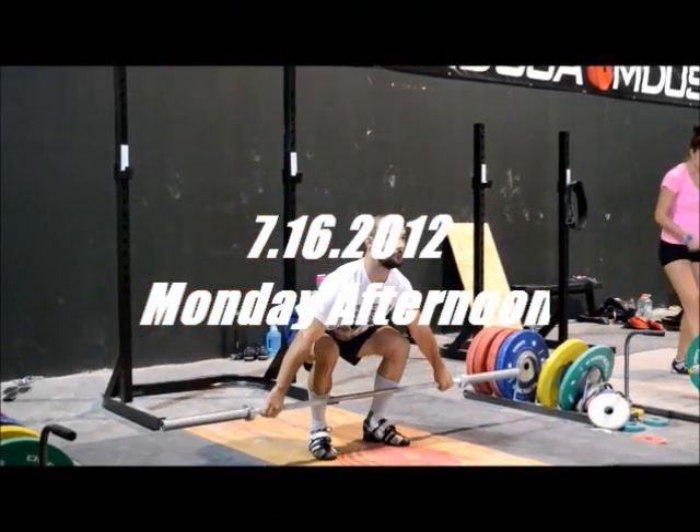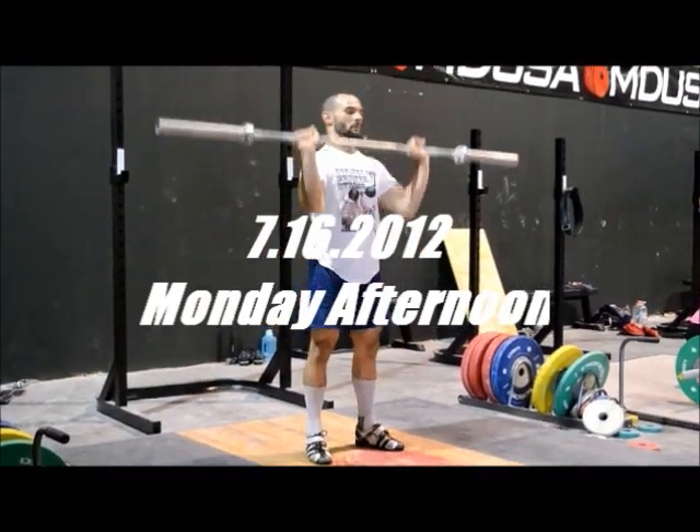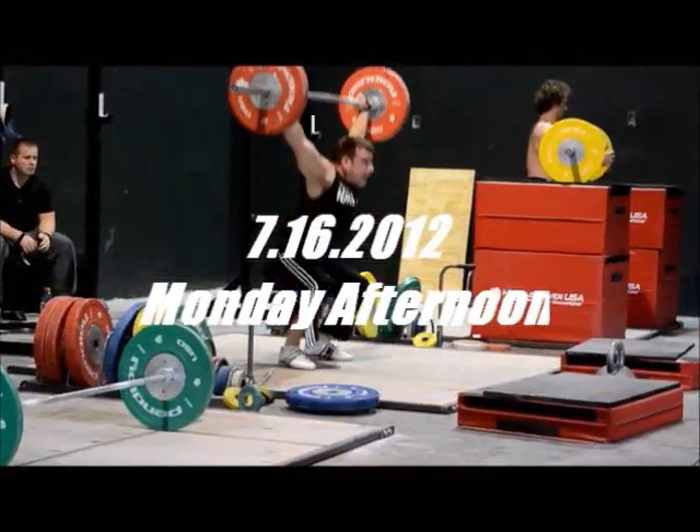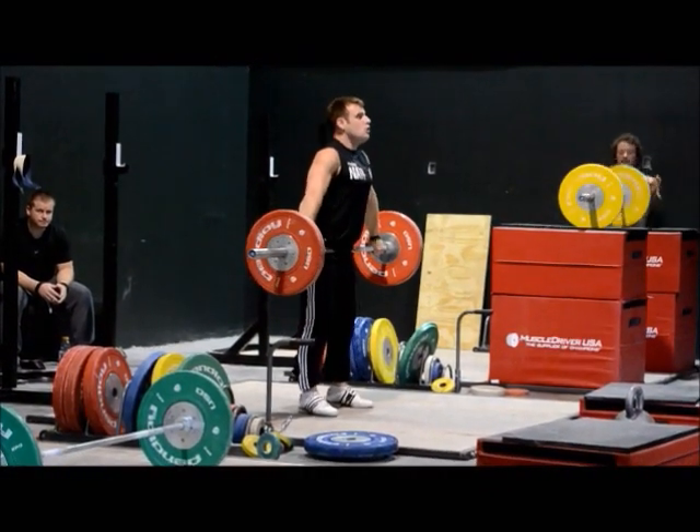Hey, I'm sitting here with Don McCauley, and we were watching Monday afternoon's training. We were doing doubles. We started out with doubles on the snatch. You can see they're doing one from the floor, one from the hang. Do you use that exercise much, Don?